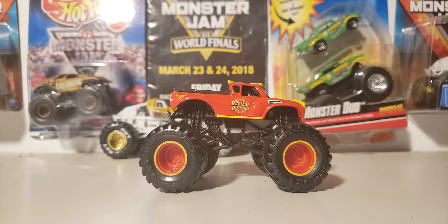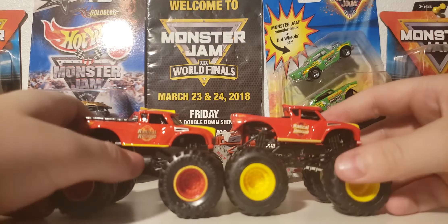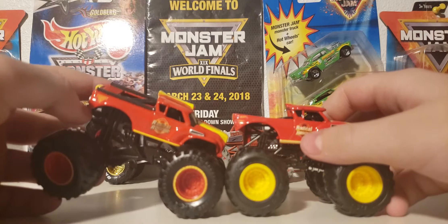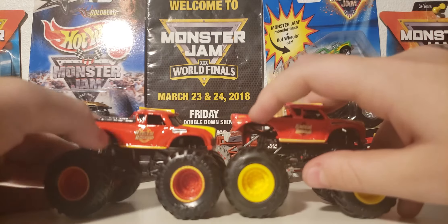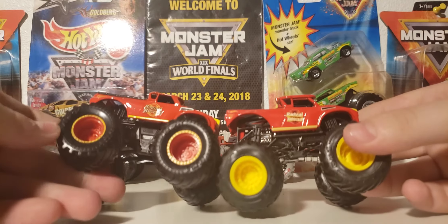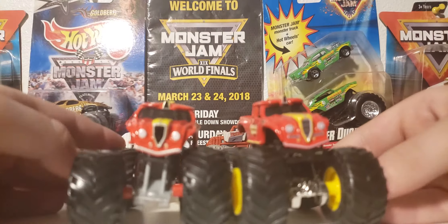Let me get Hot Wheels' version to compare it to. I'll set Spin Master's version right over there. Here is Hot Wheels' version. I can already notice something - Spin Master's Radical Rescue logo is a lot more readable than Hot Wheels' version. There is a difference. You can see the little Hot Wheels logo right there, and I don't think Spin Master's logo is on Radical Rescue. You also have the tire printing, or wheel printing, that is different. You have red wheels with yellow beadlocks, while Hot Wheels is just yellow, basically.